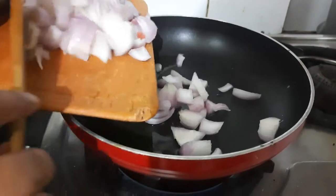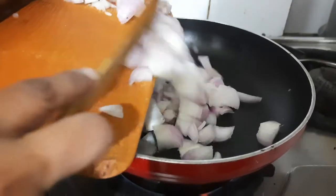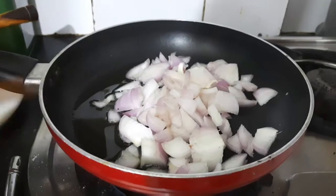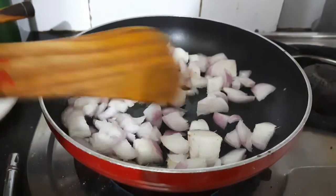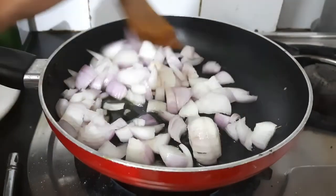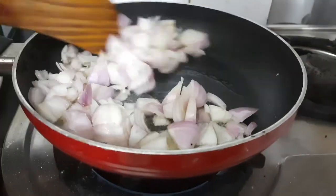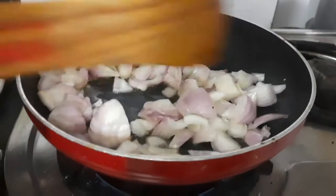Then to this add in 2 roughly chopped onions. Give them a good stir and cook them on low to medium flame until they turn nice and brown. Here I've chopped the onions roughly because they will be grinded afterwards.